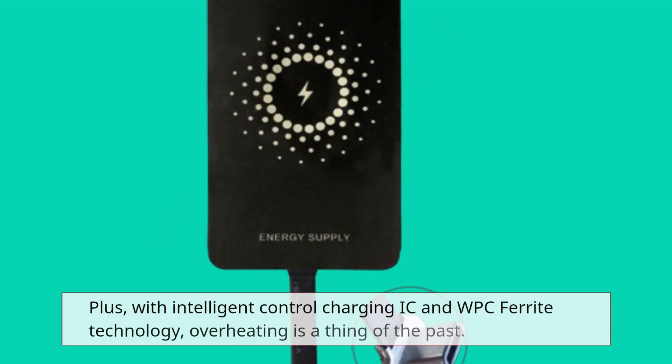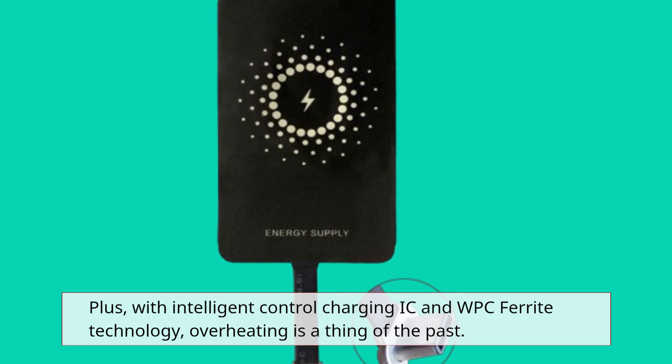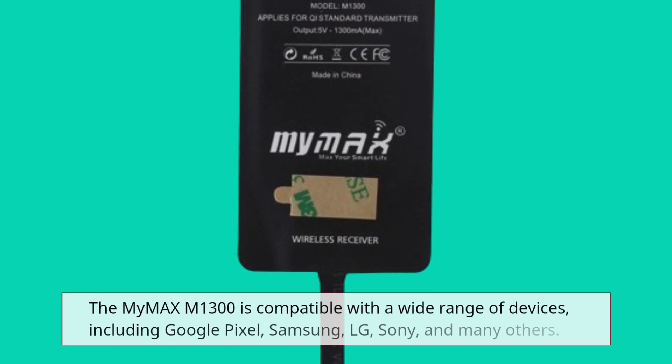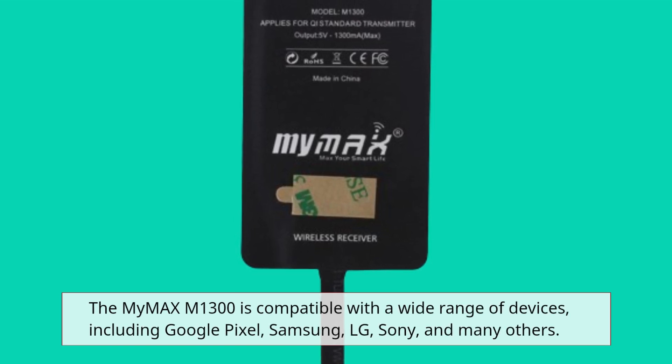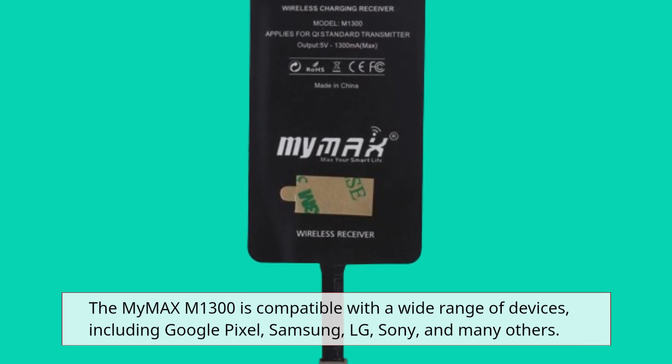Plus, with intelligent control charging IC and WPC ferrite technology, overheating is a thing of the past. The MyMax M1300 is compatible with a wide range of devices, including Google Pixel, Samsung, LG, Sony, and many others.